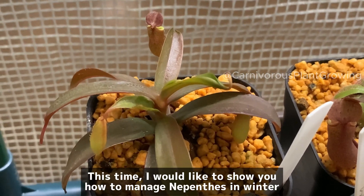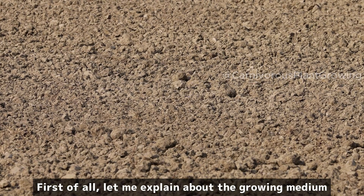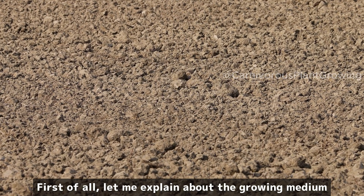Hello everyone! This time, I would like to show you how to manage Nepenthes in winter. First of all, let me explain about the growing medium.